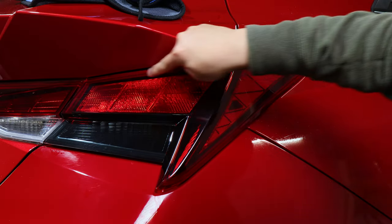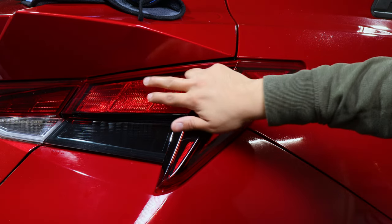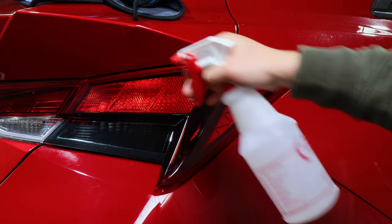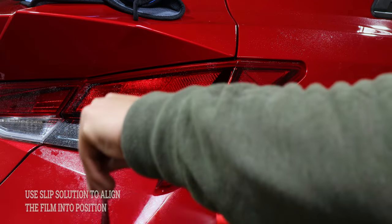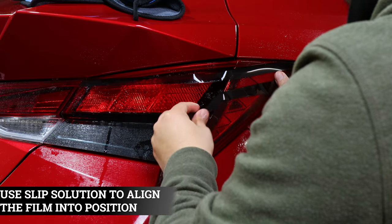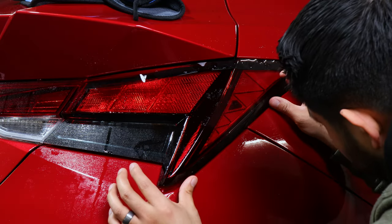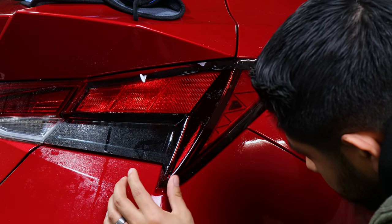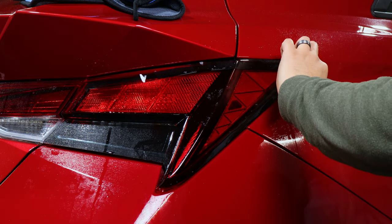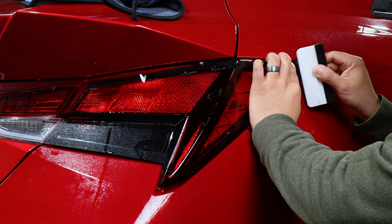The next piece is the outer piece. We're going to align the corners on all edges, making sure the tint doesn't go over any edge — it has to be right at the edge. Make sure we have a wet area to work on, grab our slip solution and spray it, then place the tint and align it. An easy way to align it is to line it up right at the corner on the outer sides, following the edge on all sides. Then grab the tack solution and spray it down so it stays in place.